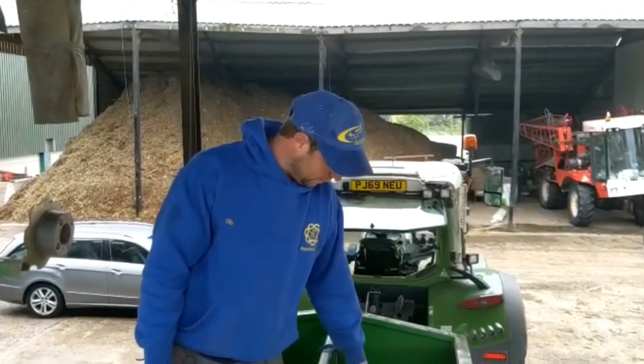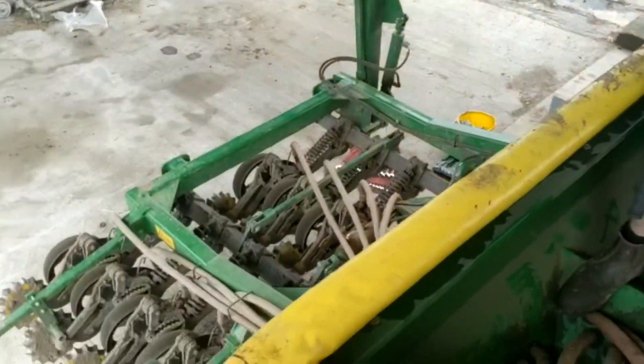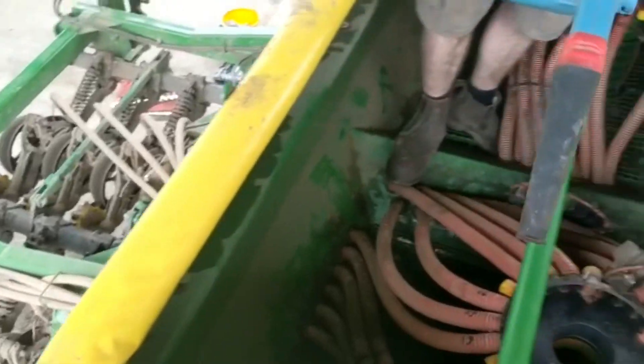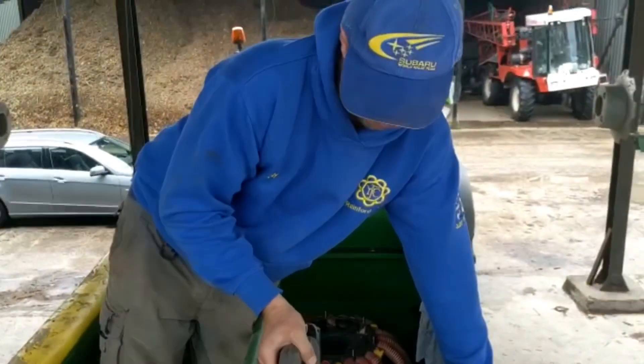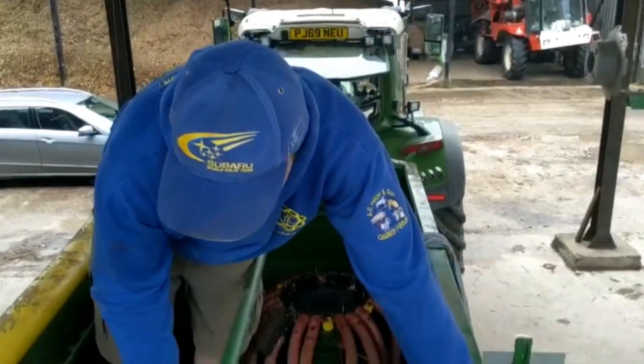We're just trying to find out which pipes do which punches on the drill so that we can block every third one off. I'm blowing air down the tube at the top of the spider to the distribution head, and then Nathan's at the bottom to see where the air is coming from, so we know which is which. We're numbering them all because it makes it easier when you get blocked spouts in the field. Right, 33.